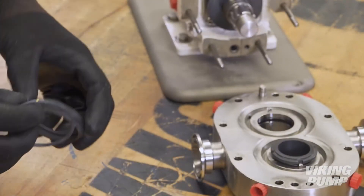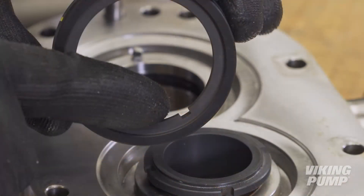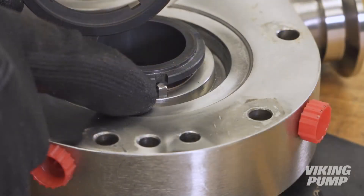Lightly lubricate the outer face O-rings and fit them in the groove on the seal faces. Fit the seal faces into the pump body and align the notches with the drive pins.